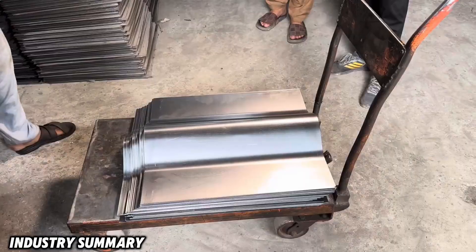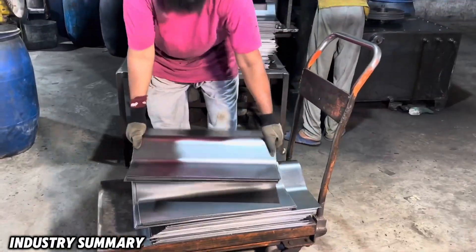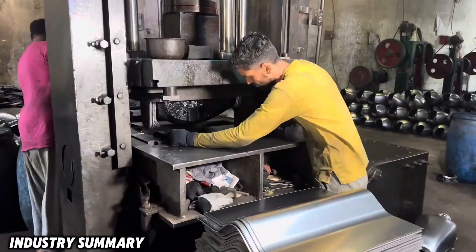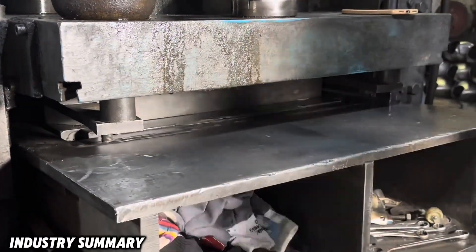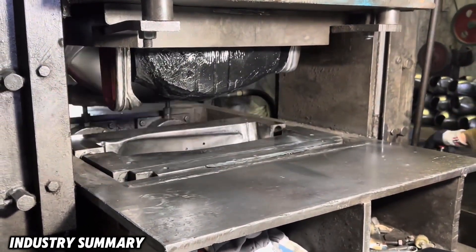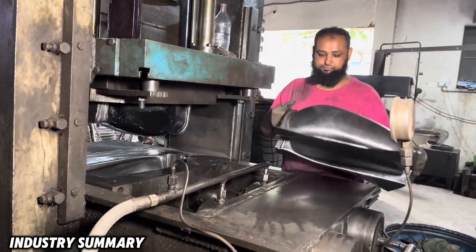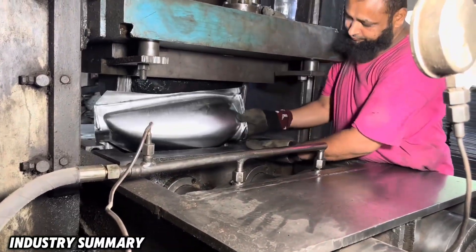The formed sheets are once again placed in another press using a different mold that shapes them into motorcycle fuel tanks and subjected to pressure. This is the main mold and primary layer that forms the motorcycle fuel tank. This process is carried out solely through the extremely high physical pressure of the hydraulic press, without the use of heat, impact, or hammering.